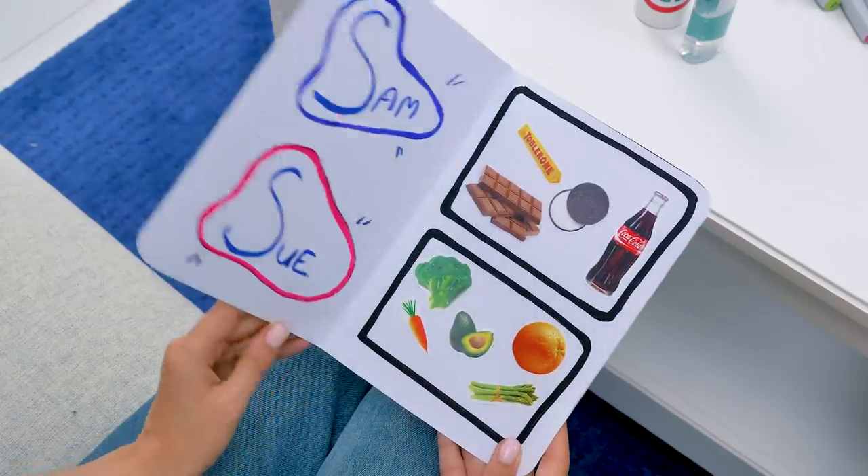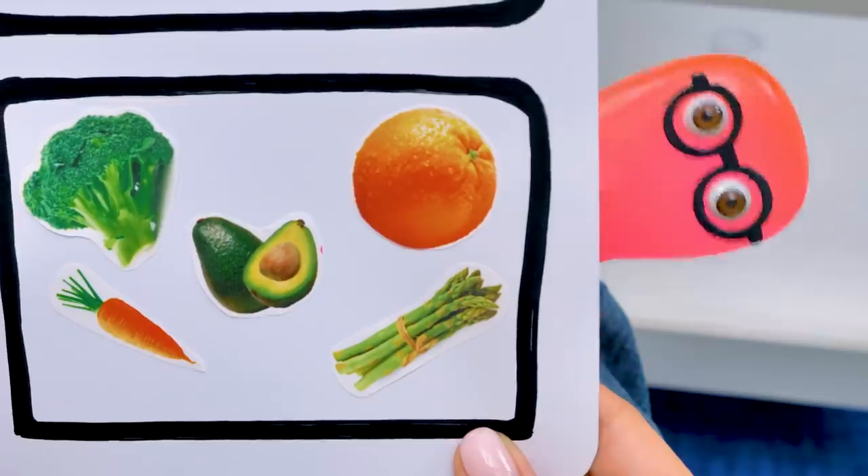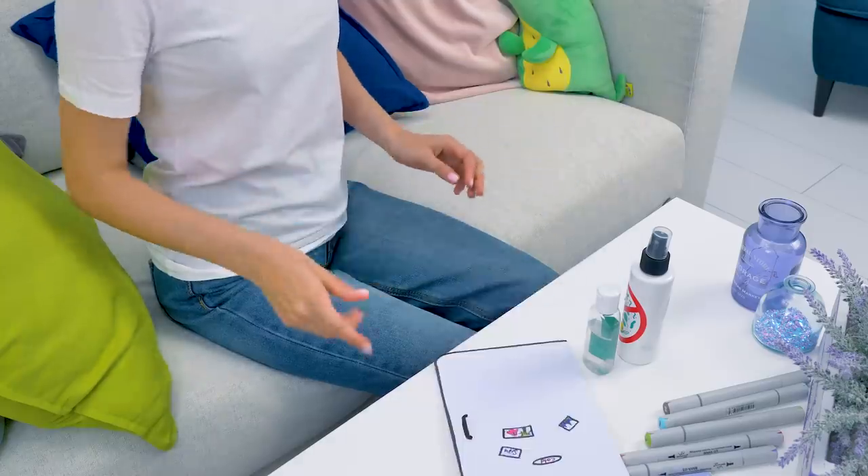Here, I've already divided the shelves in the fridge. My section is with Oreo, chocolate, and Coke. And yours is with vegetables, fruit, and vegetables. Hey, this will do.